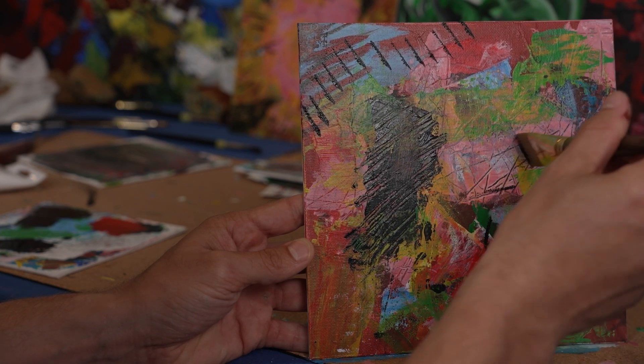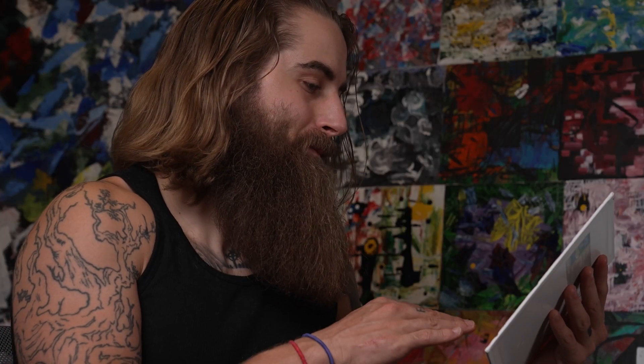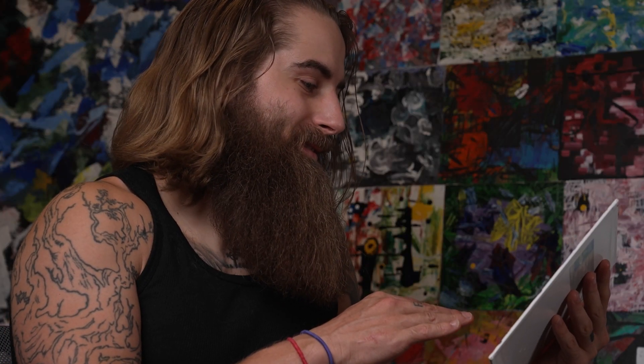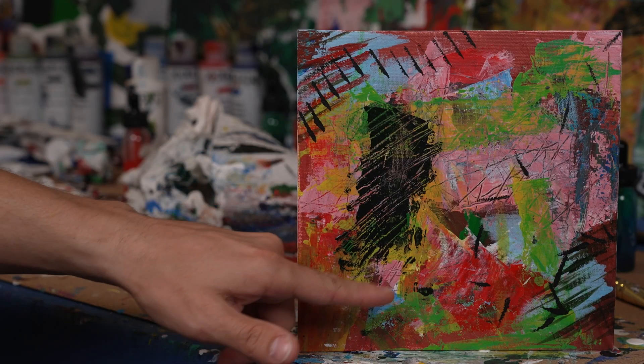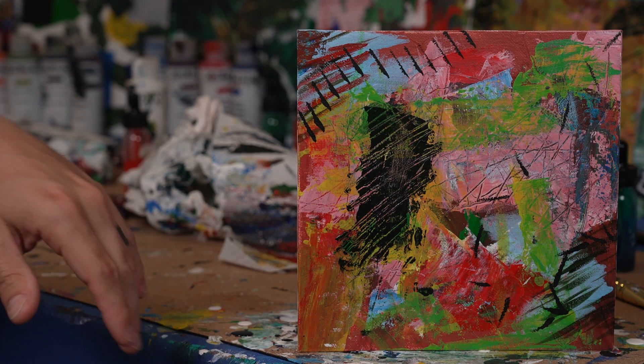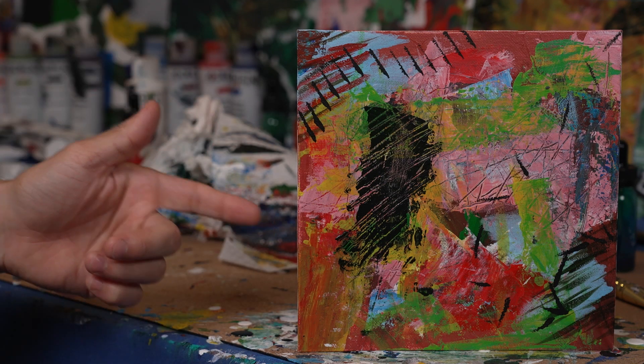All in all, I gotta say I really like the way this thing turned out. It's just colors that I'd never picture putting together that I put together and they turned out really well. So yeah, I like it. And of course, have a good day.